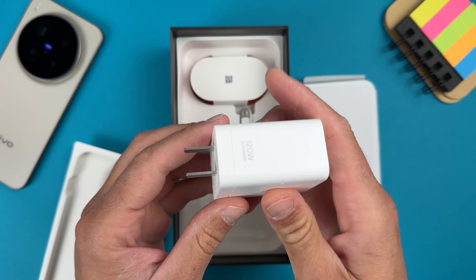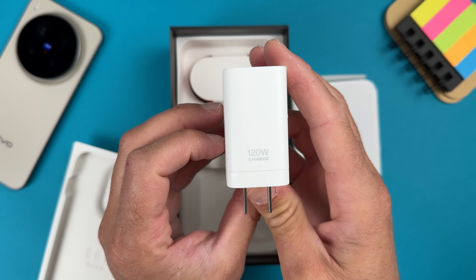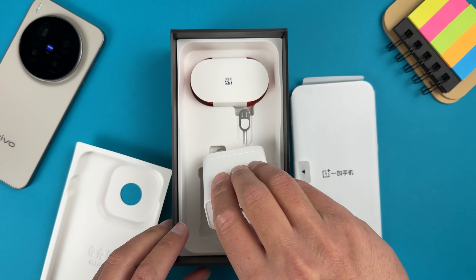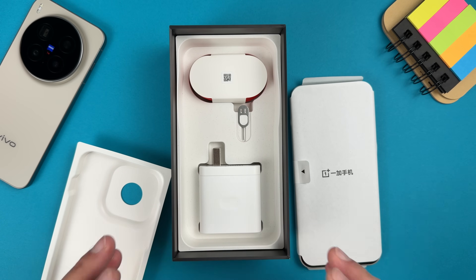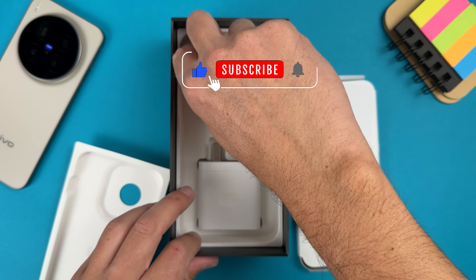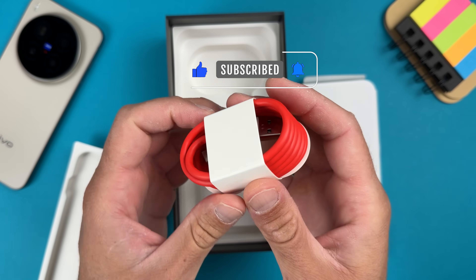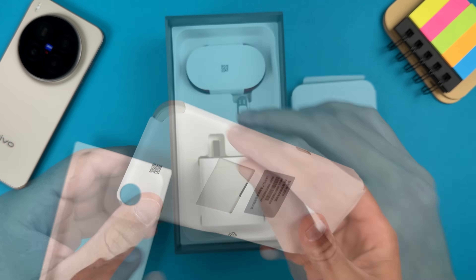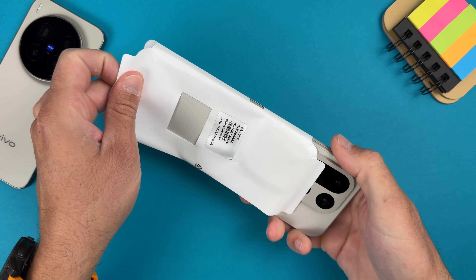And this charger is a brutal one — it's a Superbook 120-watt quick charger. You will need this because the OnePlus 15 has a huge 7300 mAh battery, which is unbelievable. We also have a USB-C to USB-A red cable.